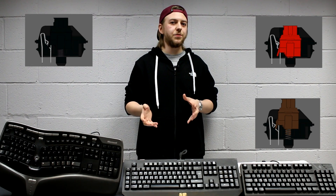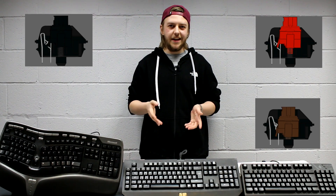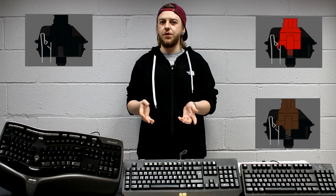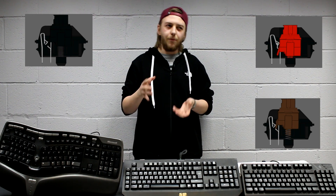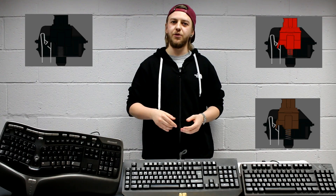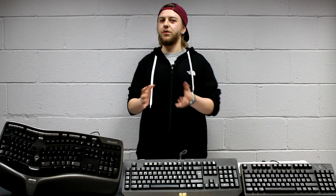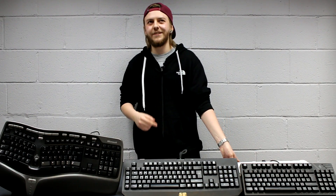Cherry MX reds are very similar to black switches in the sense that they don't have that tactile response — also a linear top-to-bottom switch, similar to a black switch. However, they require much less actuation force to actually activate the switch. Because the red switch requires less force to register the keystroke, they are both better for typing than the black switch, but also still quite good for gaming. They don't have that tactility, but they are extremely smooth.